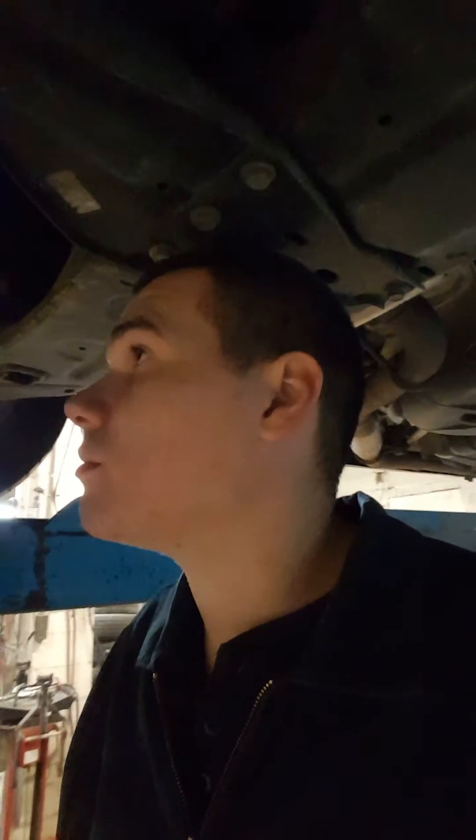All right, we got another oil change video today, and this is a 2010 Chrysler Town & Country minivan. Already started draining it. There's an oil filter and it is going to be a NAPA 21348 filter.